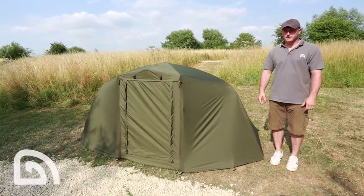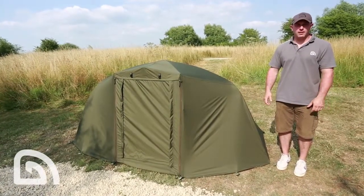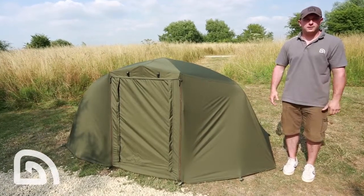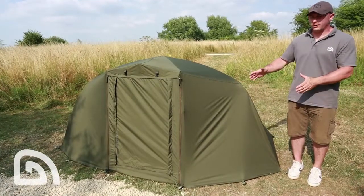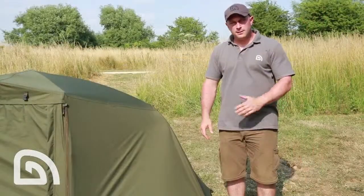If, like me, you're a user of the Tracker Tempest Air, here's something I'm sure you'll find really interesting. This is the Tempest Air Wrap. Obviously, the idea with the wrap is to transform the existing open-fronted Tempest system into a full twin skin system with a front ready for all year-round use.